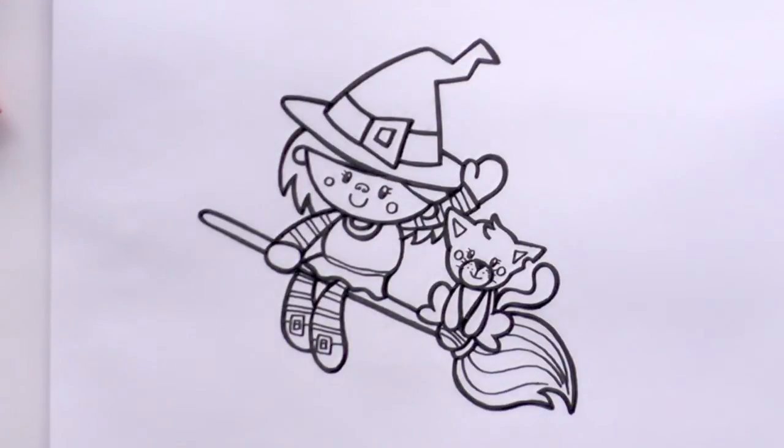So there you have it — a cartoon witch and a cat on a broomstick for Halloween. Happy drawing! Bye guys, bye bye!